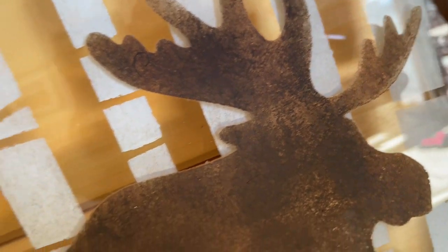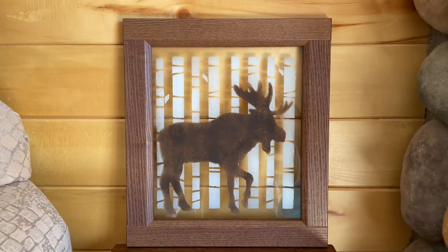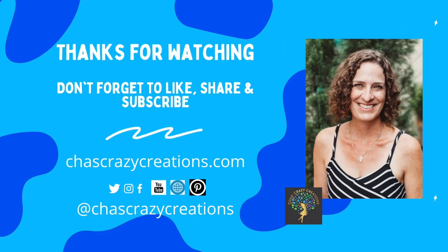I love how this project turned out and I hope this inspires you to try some stenciling of your own. I'd love it if you'd subscribe to my YouTube channel and my blog. Thanks for watching and I'll see you in my next video. Don't forget to like, share, and subscribe!